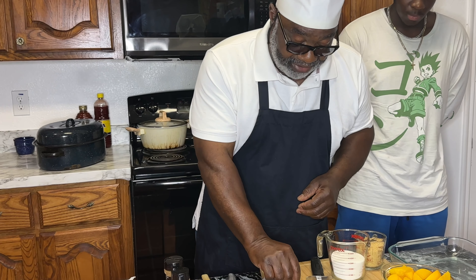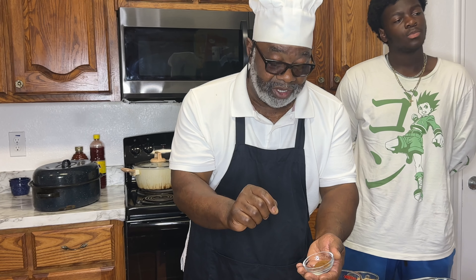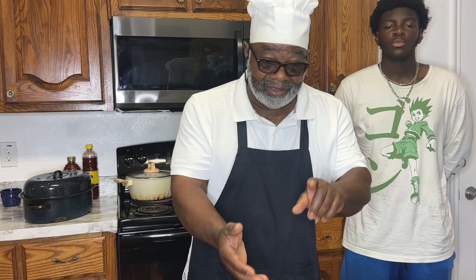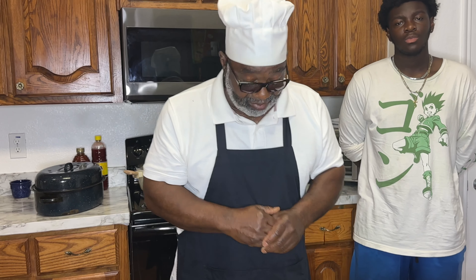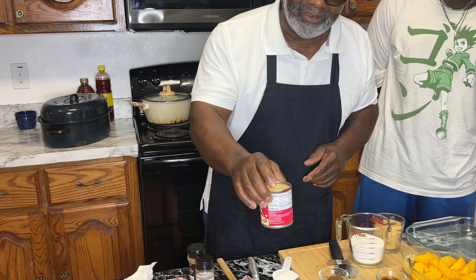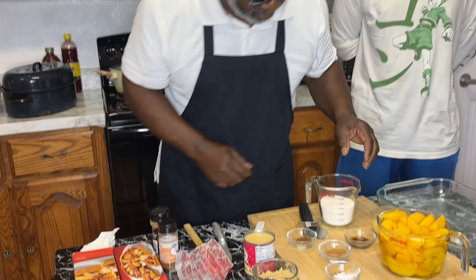I have a teaspoon of nutmeg and a fourth of a teaspoon of cloves. I don't have allspice because allspice consists of cinnamon, nutmeg, black pepper or red pepper, and cloves — so we cut through the rest of the stuff. And I have one can — you heard it right from MasterChef — of condensed sweetened milk. And we got a little flour here.